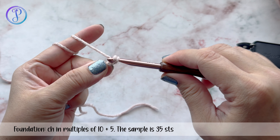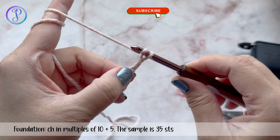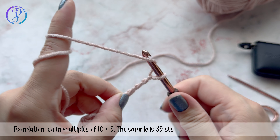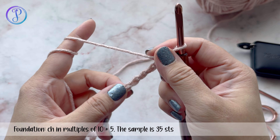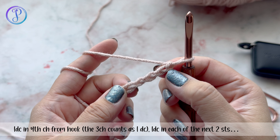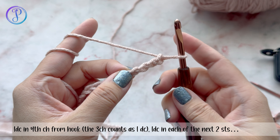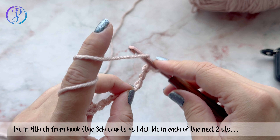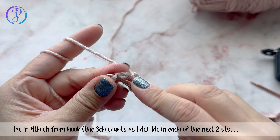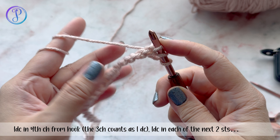I'm going to crochet a sample, so I'll chain 35 — that's 30 plus 5. Now we're going to crochet into the fourth chain from the hook. This is the first, second, third, and fourth — so right there you're going to work a double crochet. Yarn over, insert your hook into the fourth chain stitch. I like to work through the back bumps — the back side of the chain stitch.